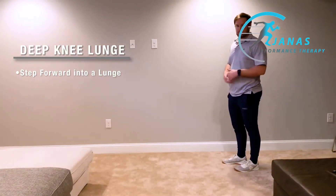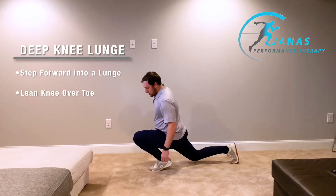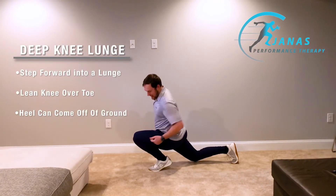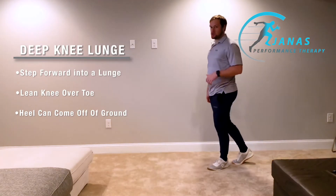However, for this movement specifically, what I want you to really try and do is get out a little bit further. You might even come up onto your heel a little bit, but you'll notice the angle of my knee is very different in this position compared to that traditional lunge.